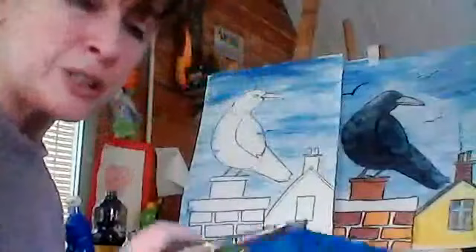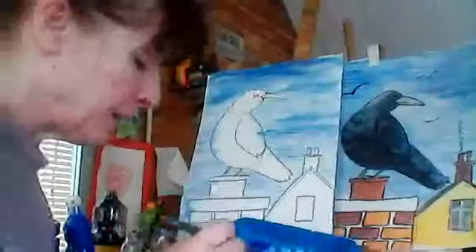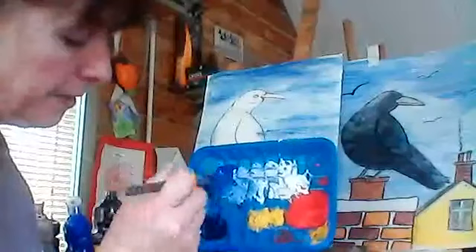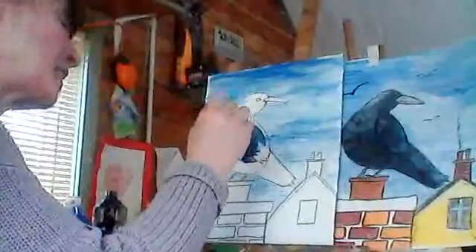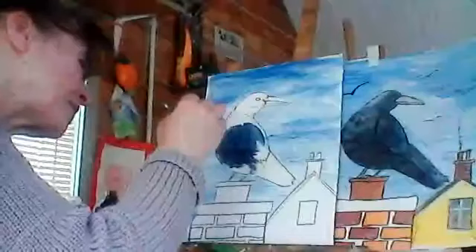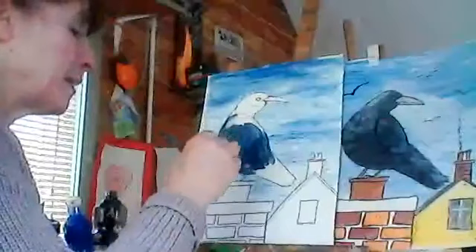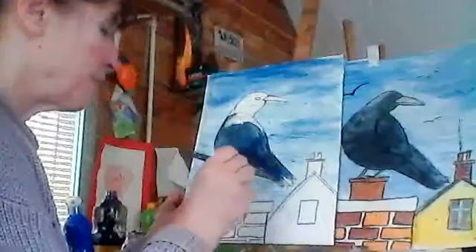Now we're going to paint our bird. I'm going to do a mix of blue and black, because there's a little bluey shine off of ravens and crows sometimes. See the way I drag the colors down — don't go crossways, go down because it makes it look more even. Do little bits — not too big long strokes — because that makes it look feathery. So we start with a dark bluey color and we'll put black on top of this in a minute.